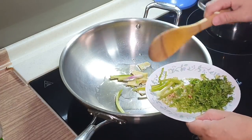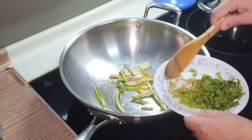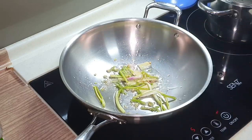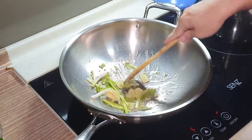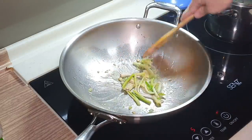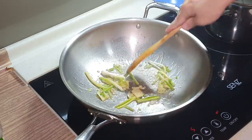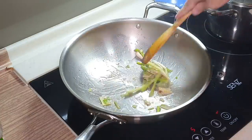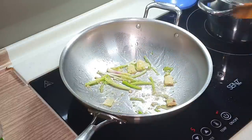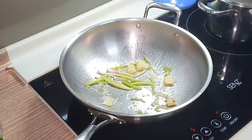So we want to sauté the ginger and the onion. I'll also add in the fresh coriander roots. Very fragrant, especially coming from the fresh coriander roots. Once you can smell the flavors coming up, this is the time to add in the chicken stock.